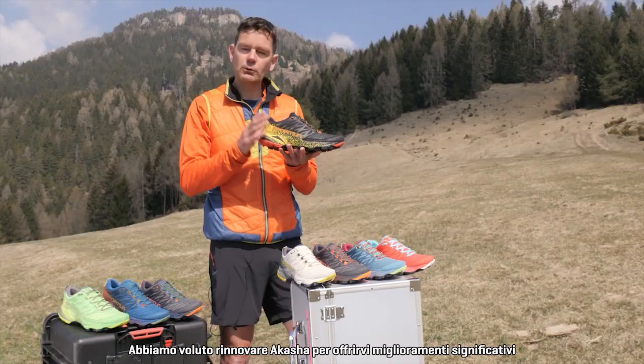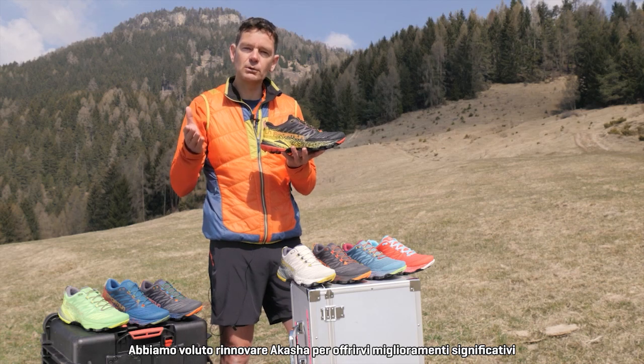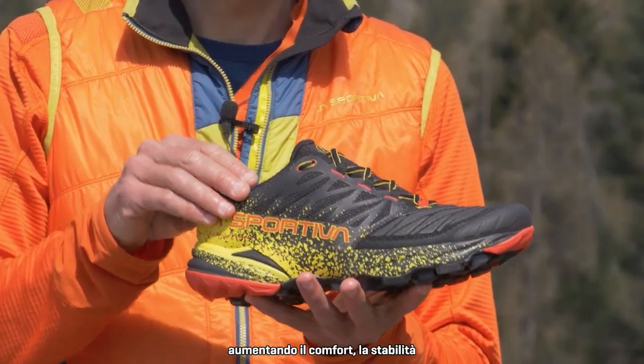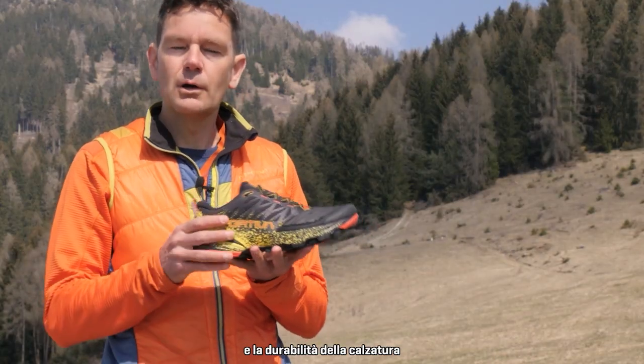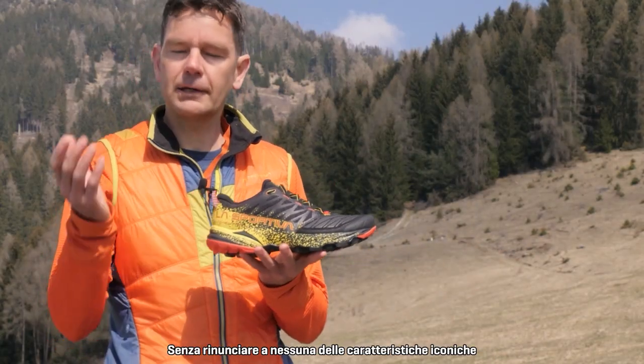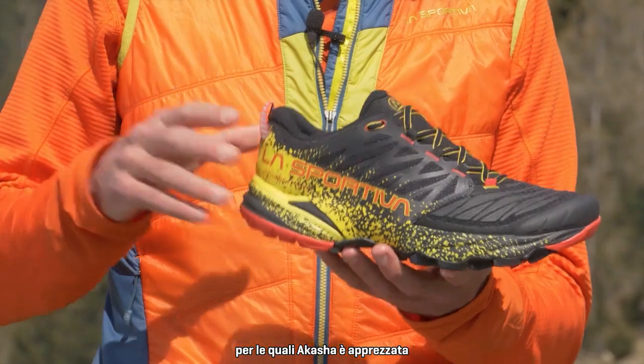What we've wanted to do with the Akasha is to update it in a way where we give incremental improvements to increase the amount of comfort, increase the stability, and increase the durability of the shoe without compromising any of the iconic characteristics that we know people love about the Akasha. So let's have a look.